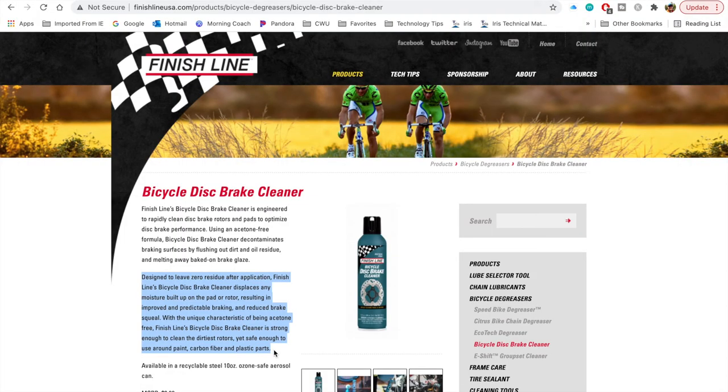Additionally, the disc brake cleaner is designed to leave zero residue after application. Finish Line's bicycle disc brake cleaner displaces any moisture buildup on the pad or rotor, resulting in improved and predictable braking and reduced brake squeal. With the unique characteristic of being acetone-free, it is strong enough to clean the dirtiest rotors yet safe enough to use around paint, carbon fiber, and plastic parts.